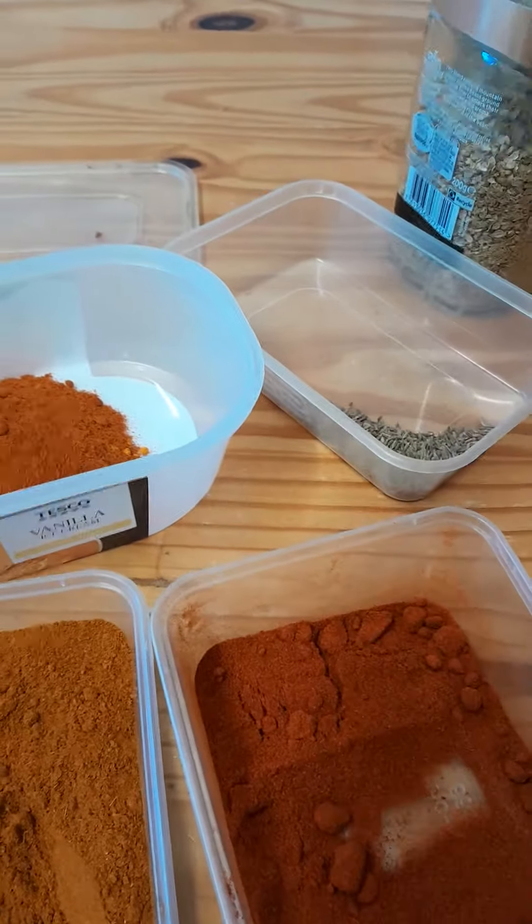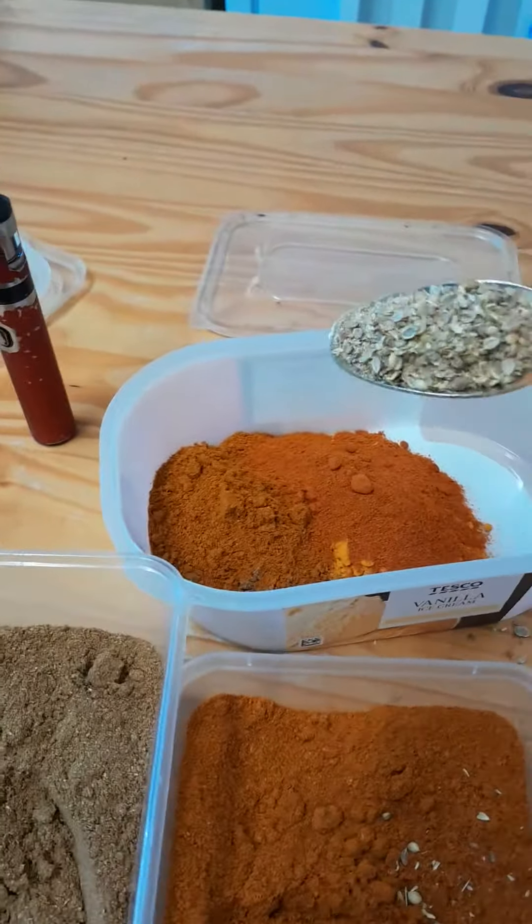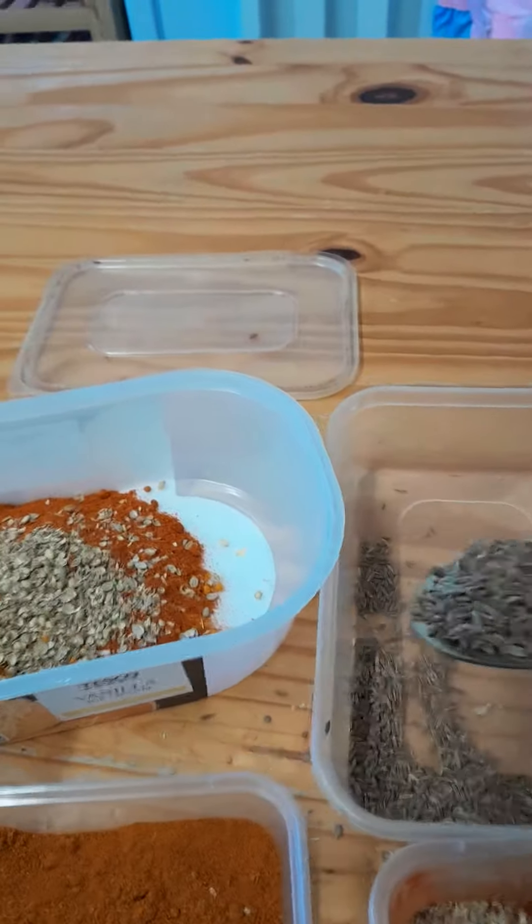Then a spoon of ground coriander, and half a spoon of jeera — cumin.